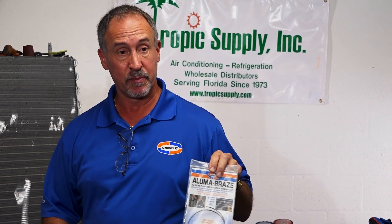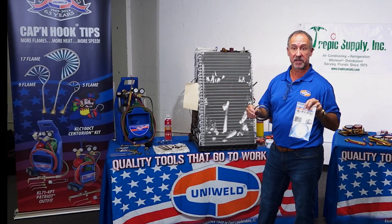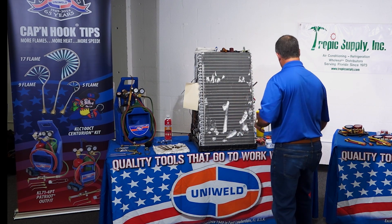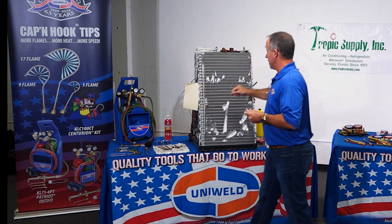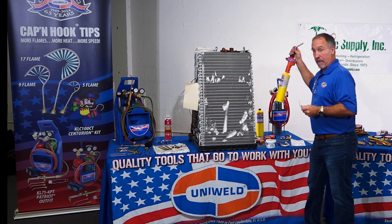What you're going to see me use here today is a UAB, which is our Luma Braze flux core rod. We actually make it in a coil so there's less waste. We're going to take turns doing it with the oxyacetylene, the acetylene, and then the MAP torch.